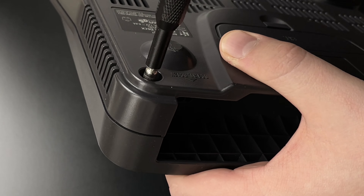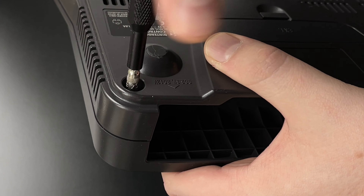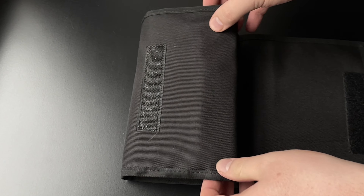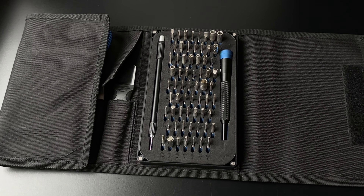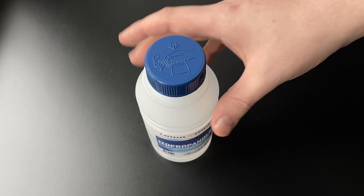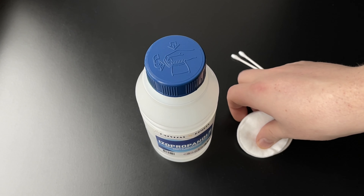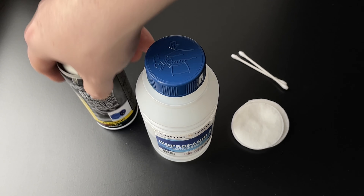You might need to get comfortable with opening your consoles and controllers. Getting a screwdriver set with the most common console screw tips is a must. I personally use the iFixit kit, and I rarely need any other tools to open my consoles. Expect to buy isopropyl alcohol, Q-tips, and cotton pads as well — contact cleaners can work great too.